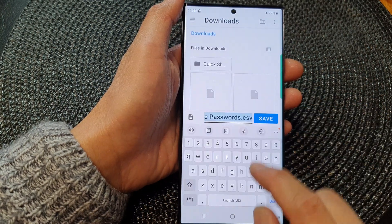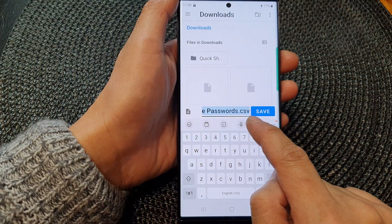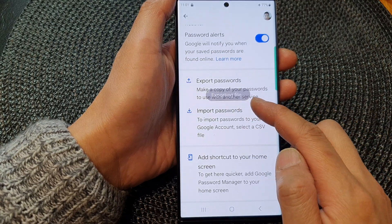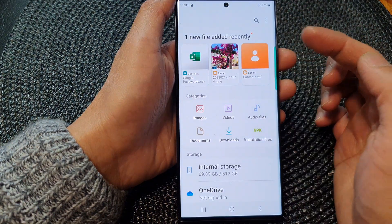So here are your Google passwords, and they are saved in a plain text CSV file. Once you're ready, tap on the save button, and it will start exporting to the file. You can use the file manager to locate the files.